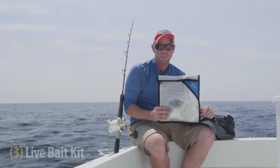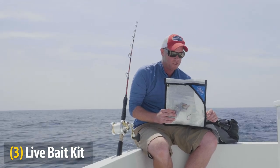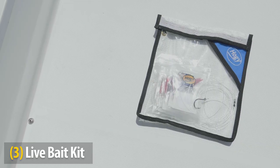Sometimes the situation calls for live bait fishing. In this collection, I have half a dozen macro rigs, hooks, swivels, and chafe gear suitable for live tuna rigs.